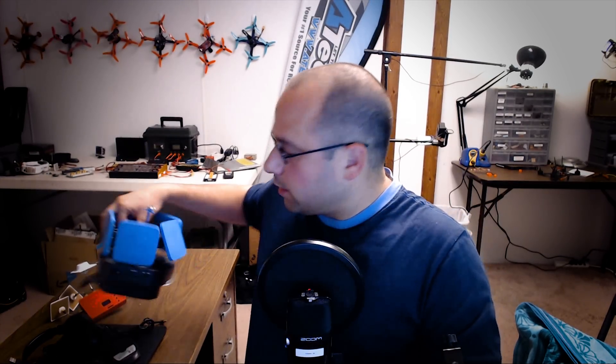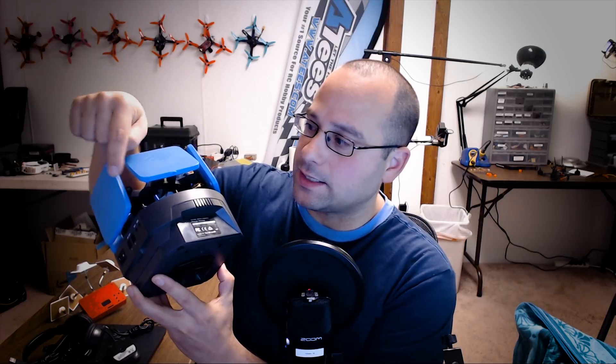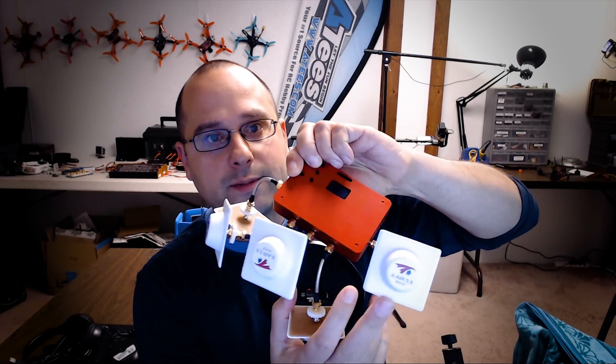The Overlord has 14dbi antennas on it. Some people have said these Aomway patches are terrible, but these are not the same terrible Aomway patches that Bruce from RC Model Reviews reviewed. You can tell because the ones he reviewed have the wire coming out the bottom, whereas these have the wire coming out the back. So this is actually a different antenna, and I feel confident saying the performance of these antennas is not terrible. And this is the Furious FPV five-way diversity module — I've got Xair 10dbi antennas on there.